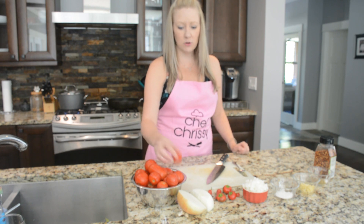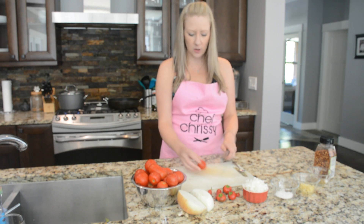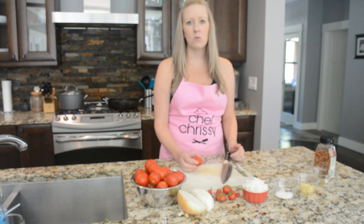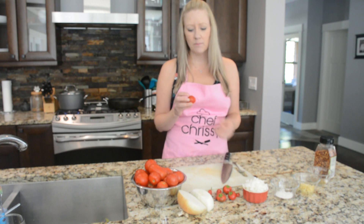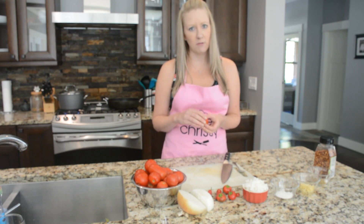First, I'm going to show you how I make my marinara. I'm starting with fresh tomatoes from my garden. I'm going to make a little X on each tomato, then throw them in boiling water for about 30 seconds, and then into an ice bath to stop the cooking. That should make them easier to handle and the skin should peel right off.